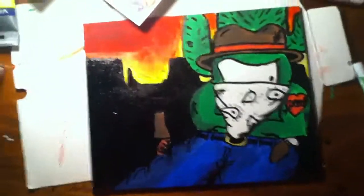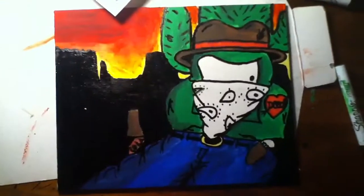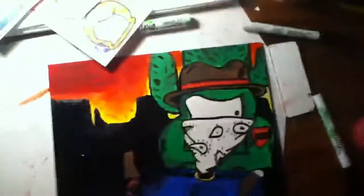Canvas for sale, $15. PM if you're interested. Painted in acrylics and Sharpie paints. Comment, rate, subscribe. Peace.